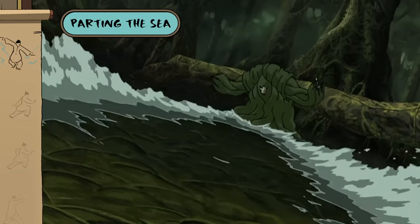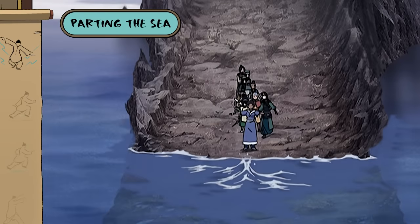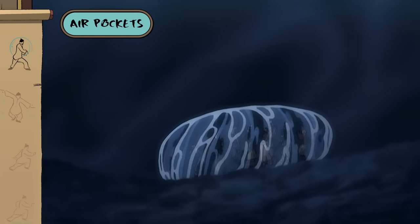Or if you're at water's edge and decide to walk, try parting the sea. If you're traveling by unconventional means, it's important to learn how to make your own air pocket.